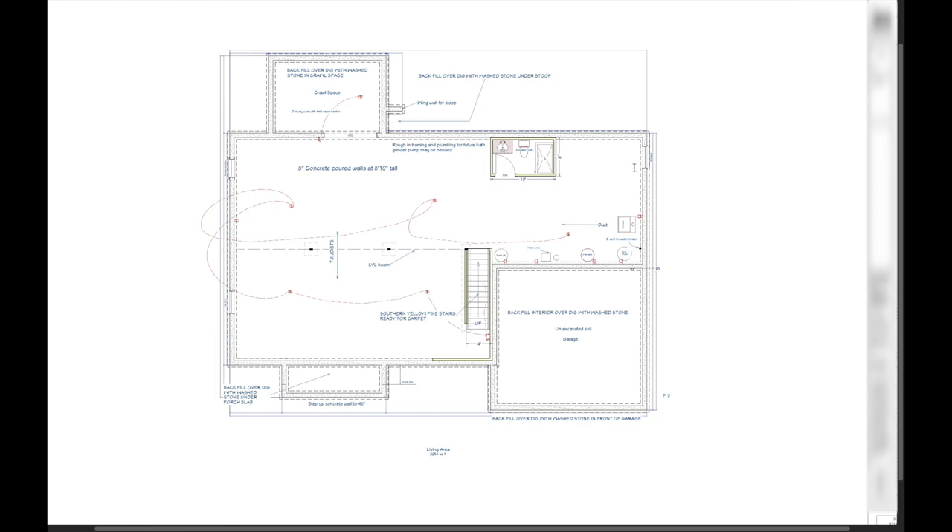The utility room will house a septic pit to pump waste from the lower bedroom up and out, plus a water softener, water heater, and sump pit. The area under the front stoop will be a crawl space with a two-inch slurry coat to keep it smooth, and the stoop hole itself will just be filled with washed stone.